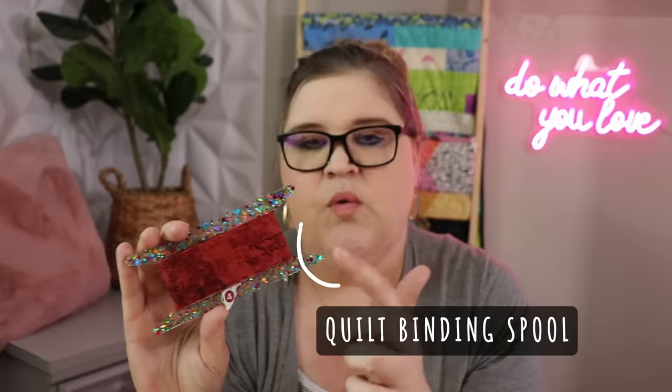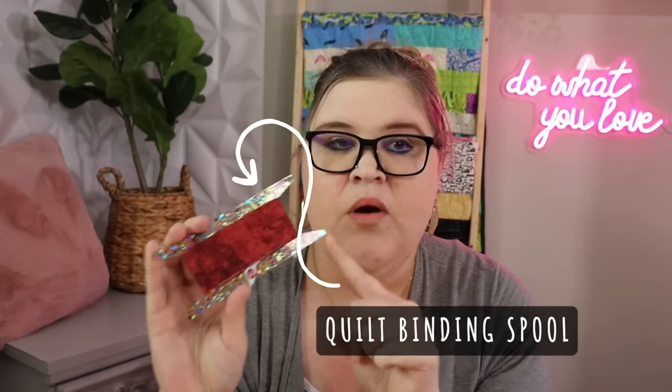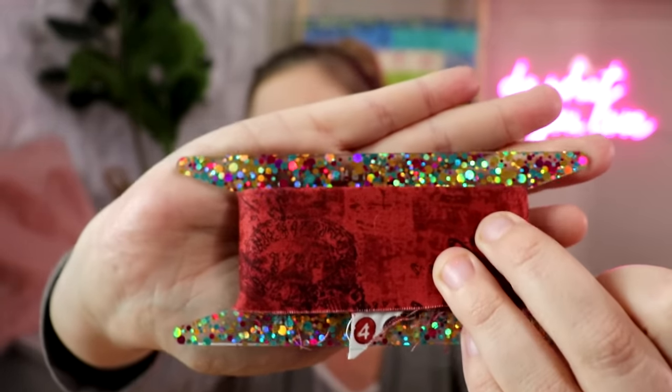This tool I showed you is called a quilt binding spool. I got it at Quilt Market. It is acrylic filled with beautiful confetti glitter — it's so shiny and fun. It's made by stitchsupplyco.com and I'll leave a link in the comments. It's a winding tool that keeps your binding from becoming a knotted mess on the floor of your sewing room.